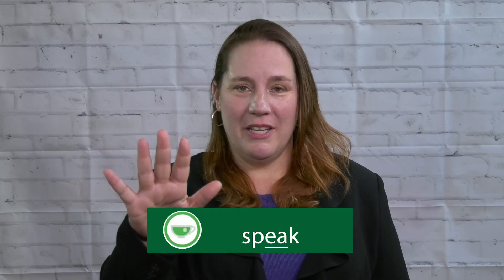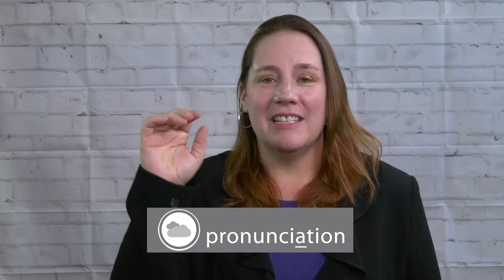I'll show you how it works, and you follow after me. Green tea: speak. Blue moon: improve. Grey day: pronunciation. Purple shirt: university.